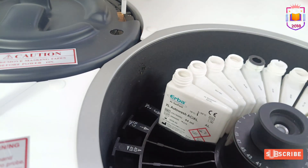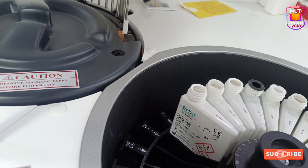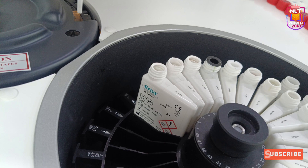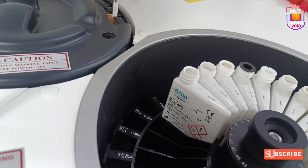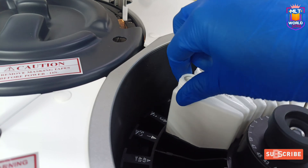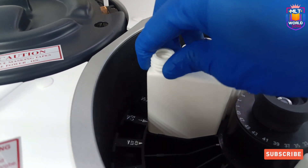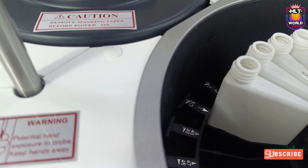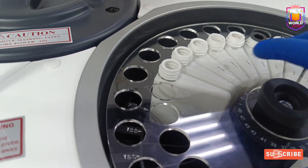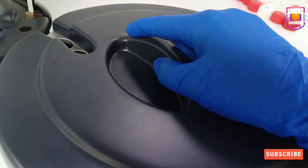In this video I have shown the step-by-step complete auto wash procedure in the Arba XL 200 Analyzer. If you have any doubts related to this auto wash maintenance, please write in the comments. If you like this video, press the like button, and if any colleagues use this machine, please share this video — it will be helpful for everyone. In the comments please mention any topic you want to learn, and I will meet you with a new video as soon as possible. Thank you so much.